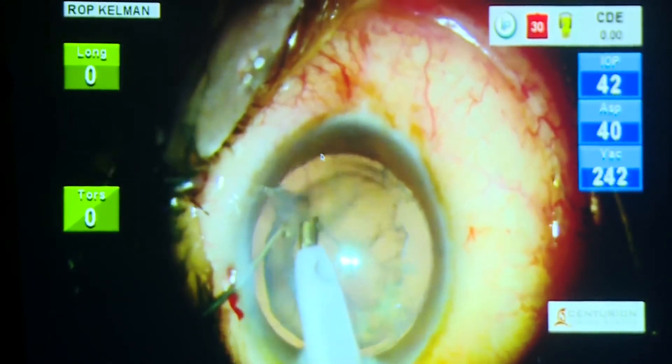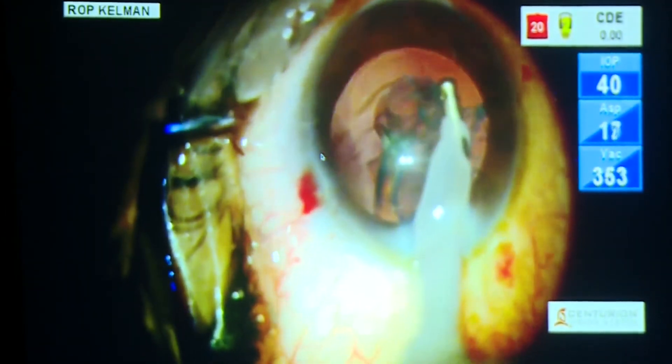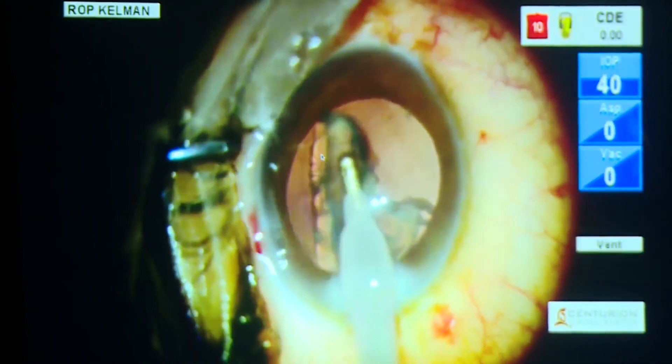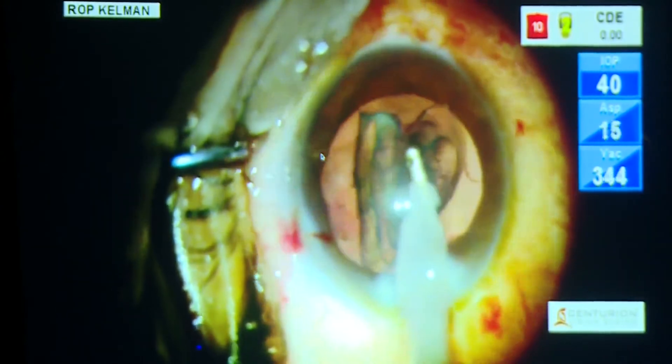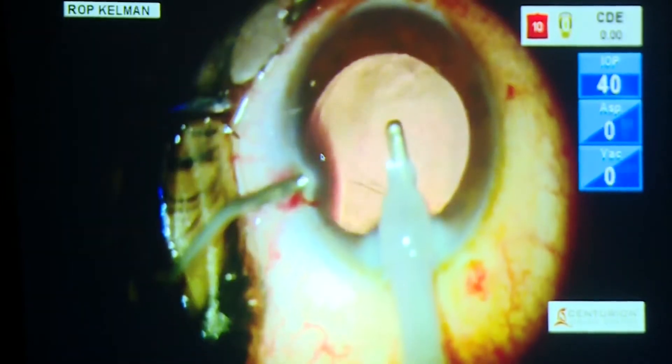You can see the CD is zero. It's all FICO aspiration, nothing else. Now comes the situation wherein you have to take out the epinucleus. Since the epinucleus was big, I did not go in for a bi-manual or a dry aspiration. Taken care of — the capsule is there.